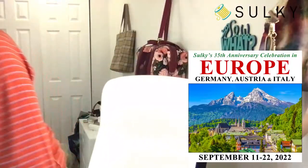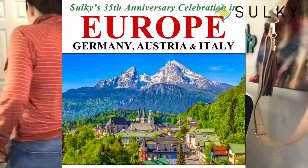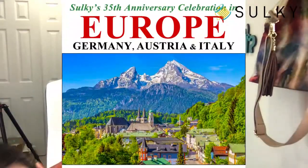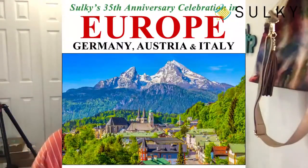We are back with Craft Tours in 2022. I have to get my dog out of here — she likes to sneak under my table and then all the lights come crashing down, the sewing machine turns off, and everything I've just set up gets destroyed. So bear with me. Hold on just one moment and think about Europe — think about Sulky's 35th anniversary celebration with Craft Tours.